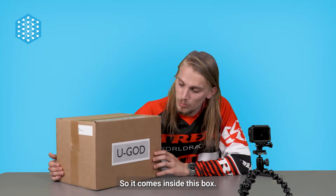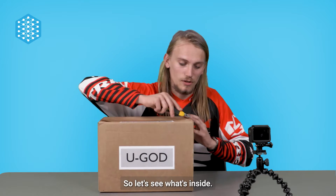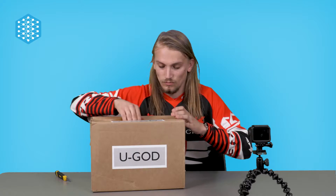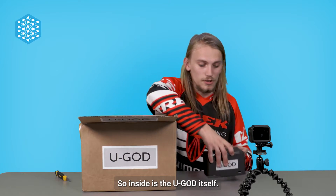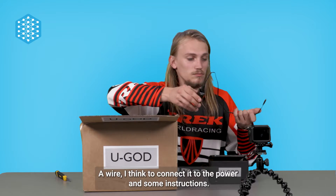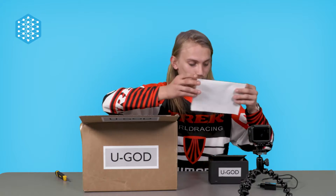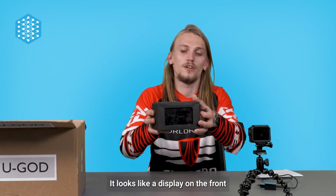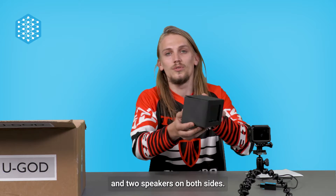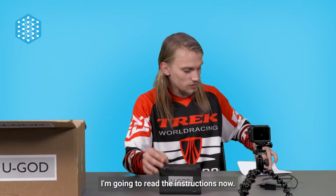So it comes inside this box. It has a YouGod logo on it. I'm gonna open it now, so let's see what's inside. Inside is the YouGod itself, a wire to connect it to the power, and some instructions. This is the YouGod — it says YouGod on the back. It looks like a display on the front and two speakers on both sides. I'm gonna read the instructions now.